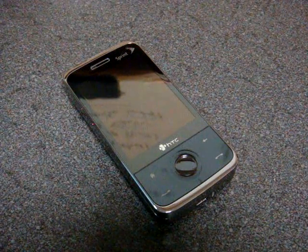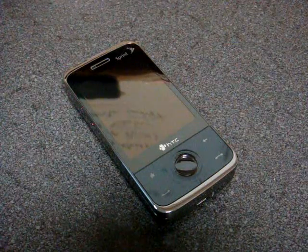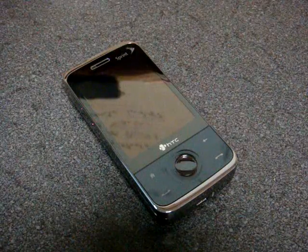Hey guys, it's Brandon Miniman from Pocketnow.com, and this is a video showing a new program from a software company called MobileSRC. It's a new software company that develops Windows Mobile software.